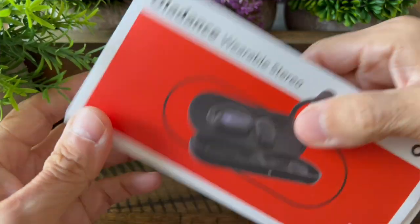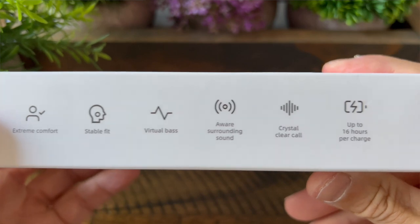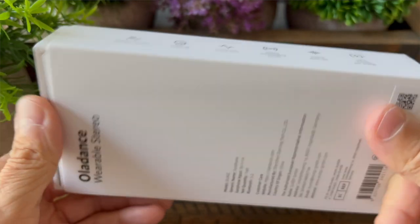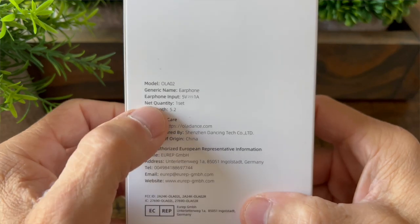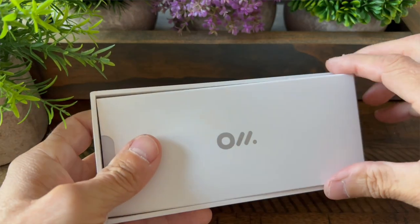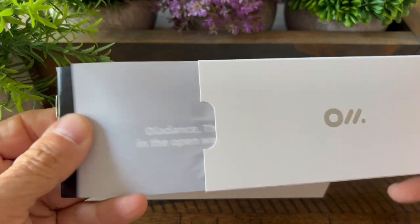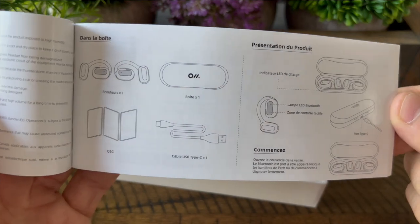Let's open up the box and see what comes inside — exactly what you're getting for your money. A quick spin around the packaging: printed on the sides are all the features we've just talked about, and if we flip the box over you'll see some additional specifications including Bluetooth 5.2. With the lid open, right on top, the first thing you'll find is the user's guide. I didn't really need it — they're very intuitive and simple to use — but it's nice to have to ensure you're getting the most out of your wearable stereo.